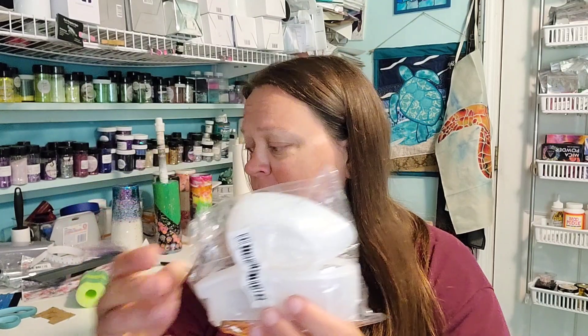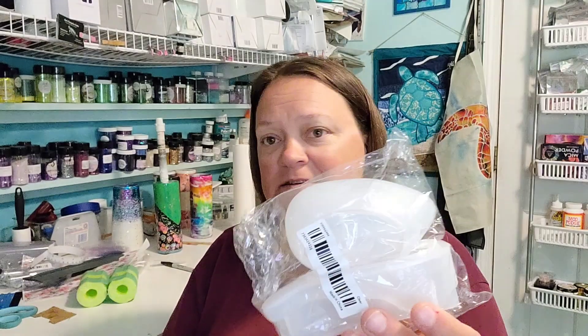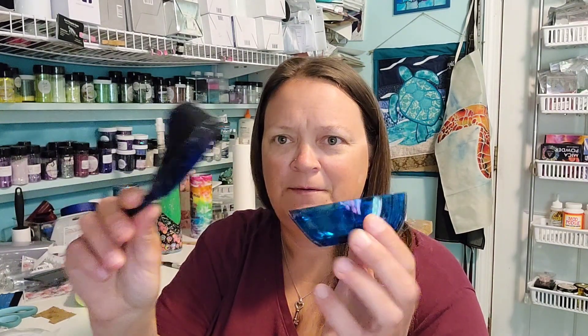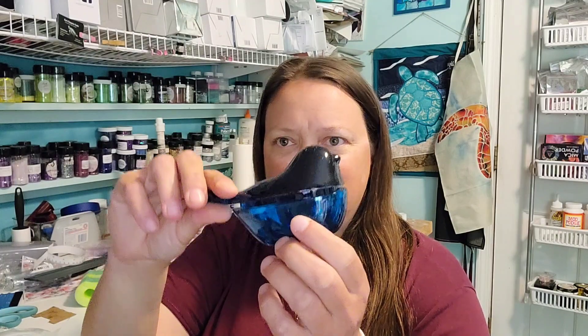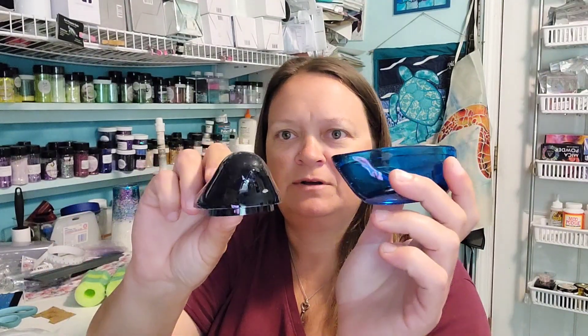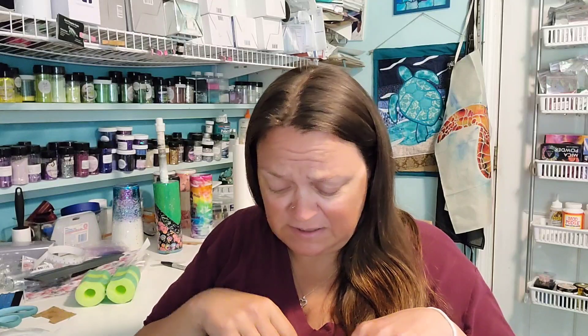So the first item out is the duplicate. This was $4.04 — this is the bird trinket tray mold. I don't even think this video is up yet on my other channel, but this is what that mold is. It's just a little bird box. The top looks less transparent because it's so much deeper — it's a bit darker — but it is a cute mold. So I may give the second one to my mom if she doesn't have one yet.